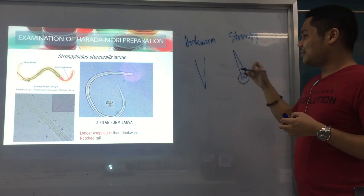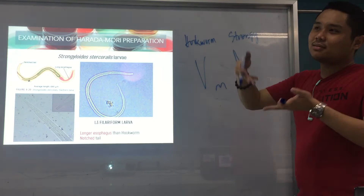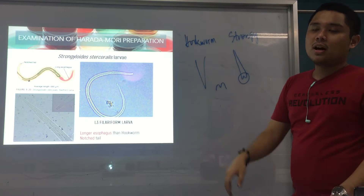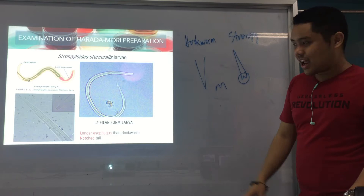Notched meaning there is a depression in the middle — a depression on the middle of the tail. That notched tail is one of the defining characteristics we use to compare the filariform larva of Strongy versus hookworm. So again: longer esophagus and notched tail.